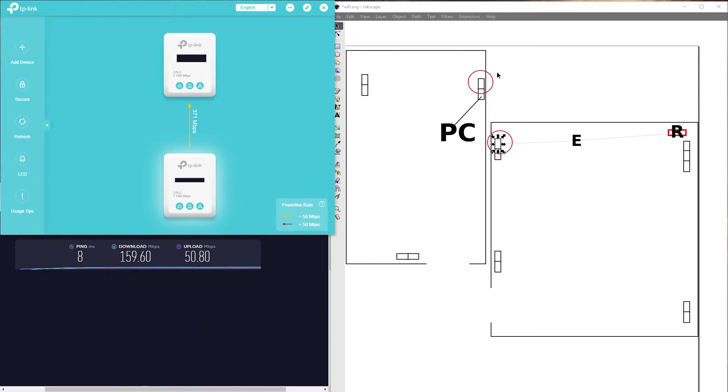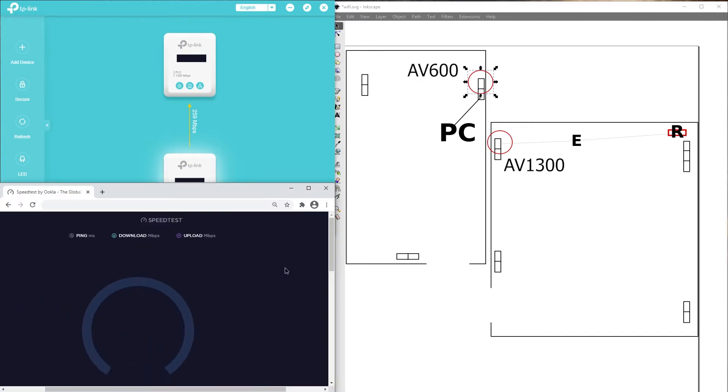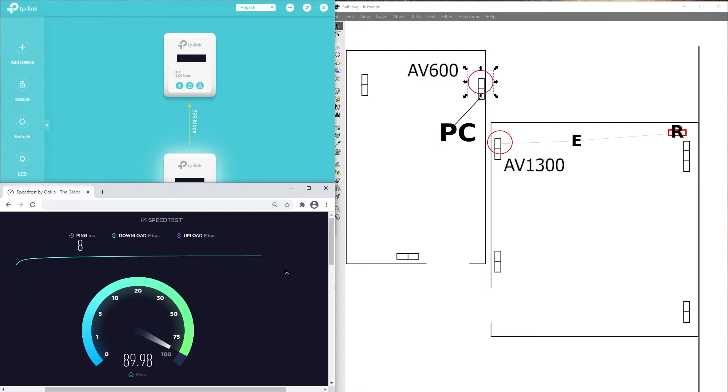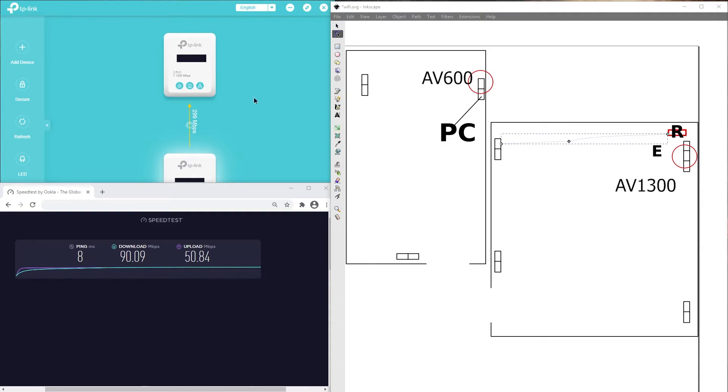Let's do one more experiment. This time I'm going to replace this one with a Wi-Fi capable AV600 — it's already securely linked to the AV1300s. This one should not give me more than 100 megabits per second because it's not gigabit capable. Yeah, it gave me like 80, nearly 90. I'm going to move this back and keep the powerline adapter I have in this room just to see the speed difference.